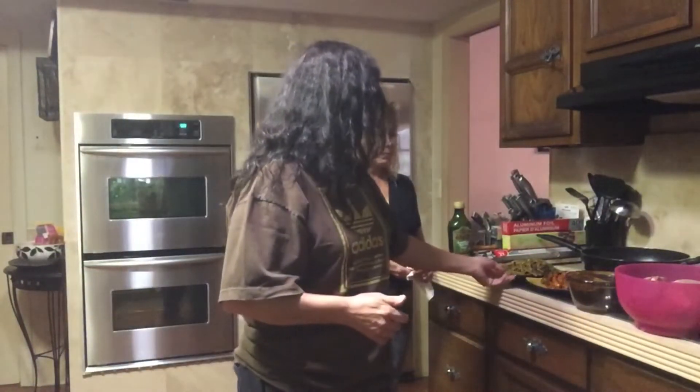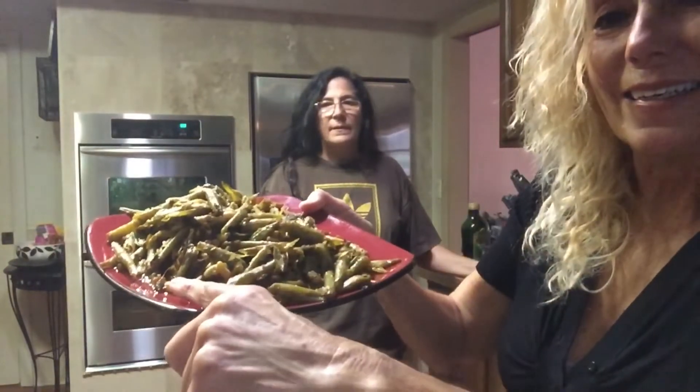We got fresh green beans, washed them off, took off the ends, and steamed them. Then we sautéed a little bit of garlic and put the fresh string beans in. You just want to cook them to your liking — some people like them soft, some like them a little crisp, some almost raw. We're Italian so we like everything well cooked. These green beans turned out delicious. Very easy — just wash them, add garlic, and you're done.